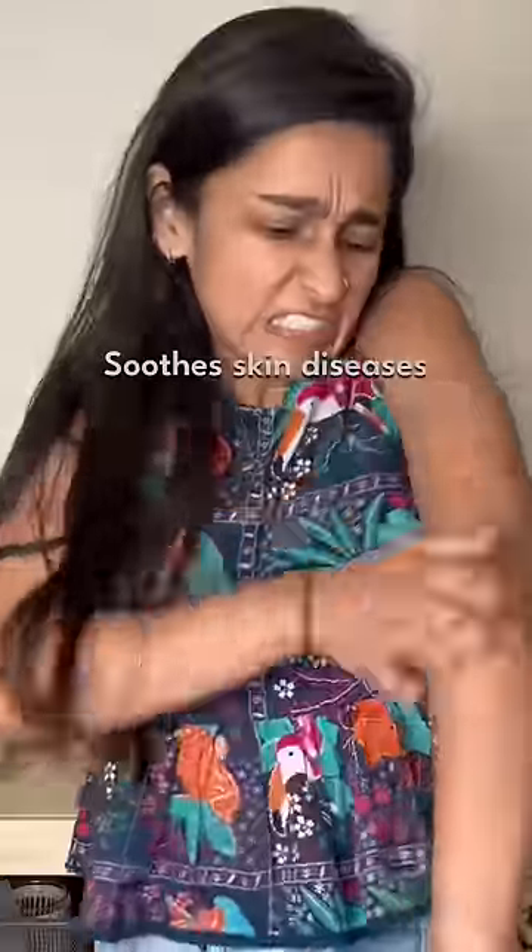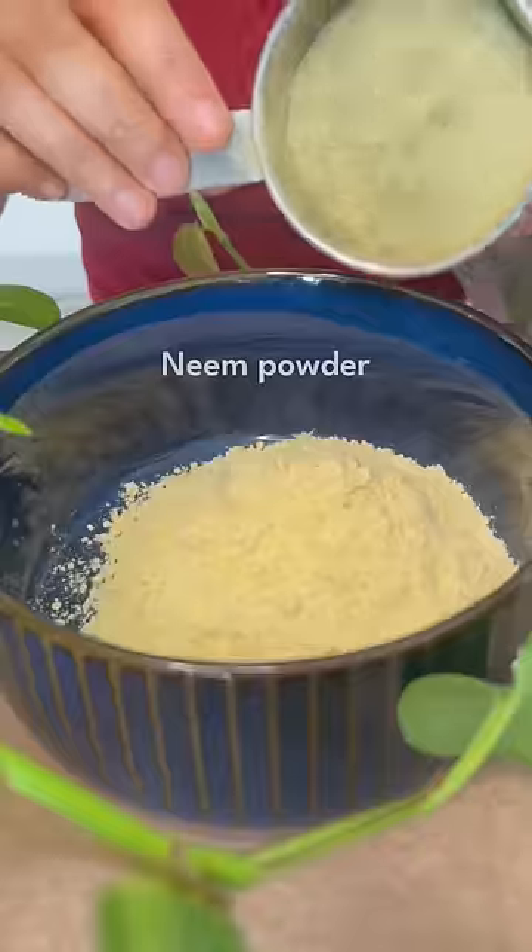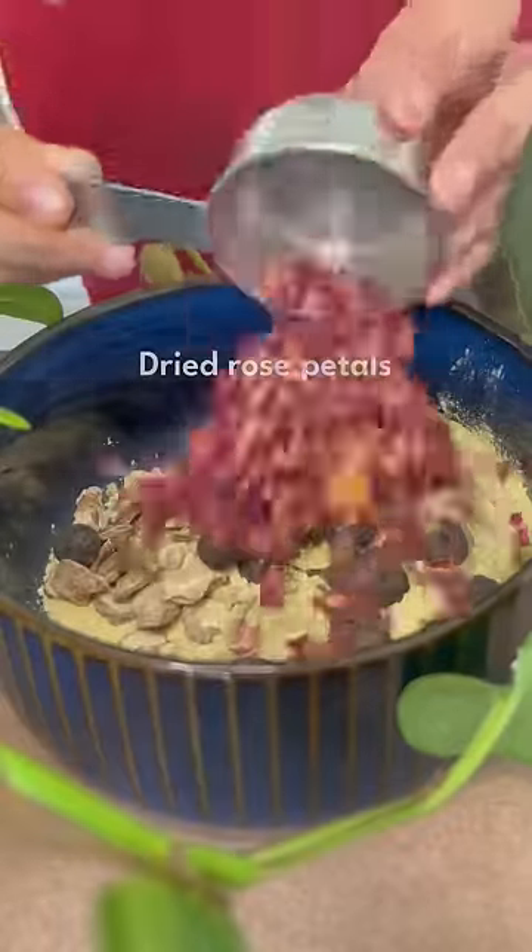Second, herbal bath powder to suit skin diseases. Add basin, neem, wild turmeric, nutgrass root, rose petals, avarampu and vetiver. Blend it all.